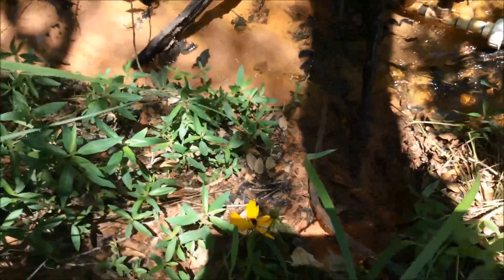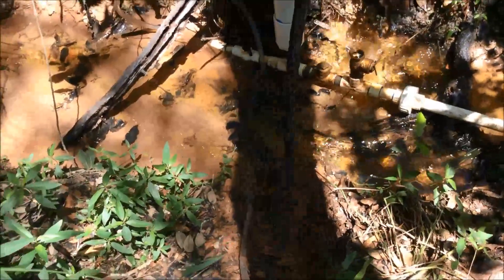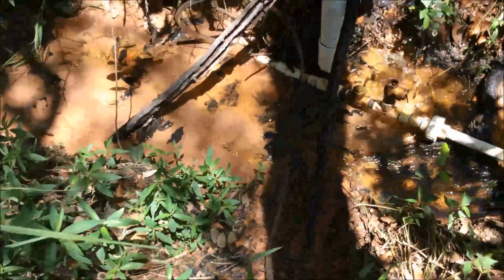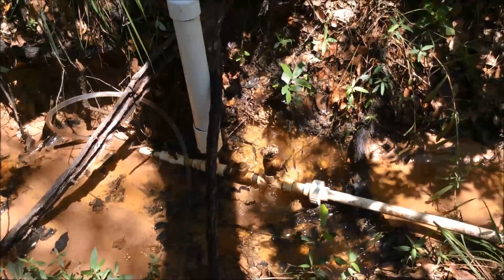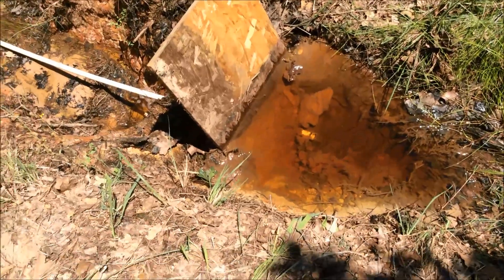The tube runs down there and it goes in a loop right next to that stick, and the dirt collects down in that thing so you don't get dirt at the end of your pipe. That works pretty good.